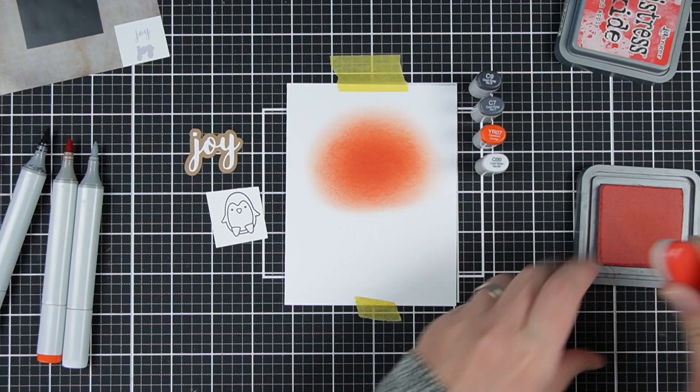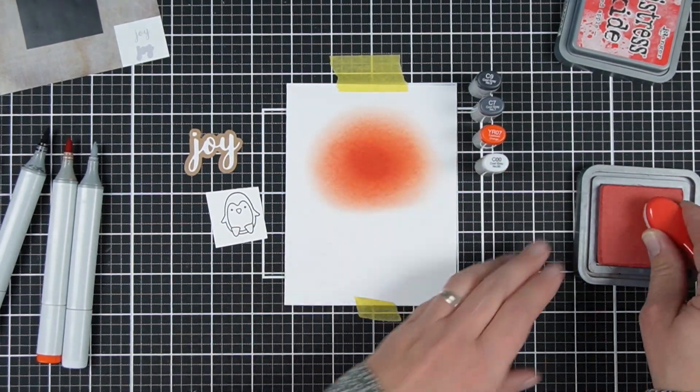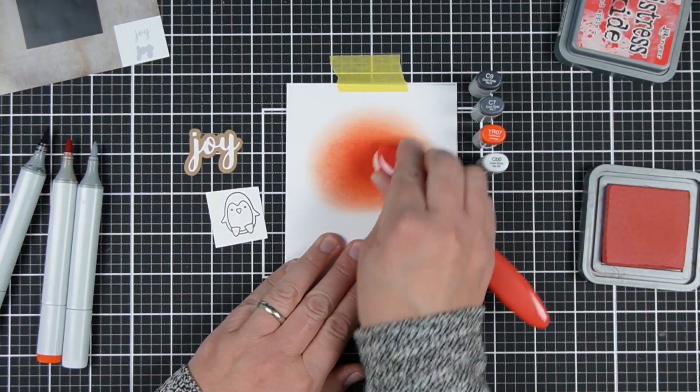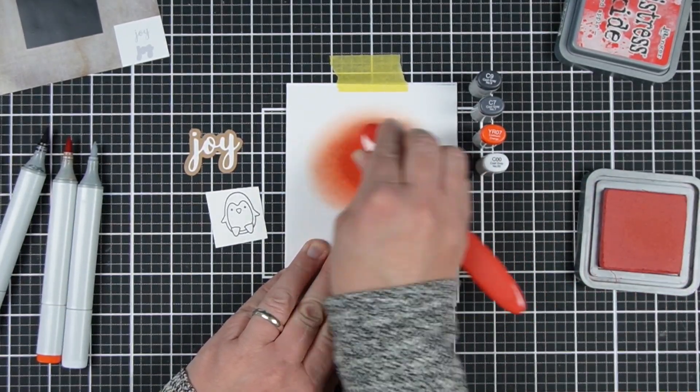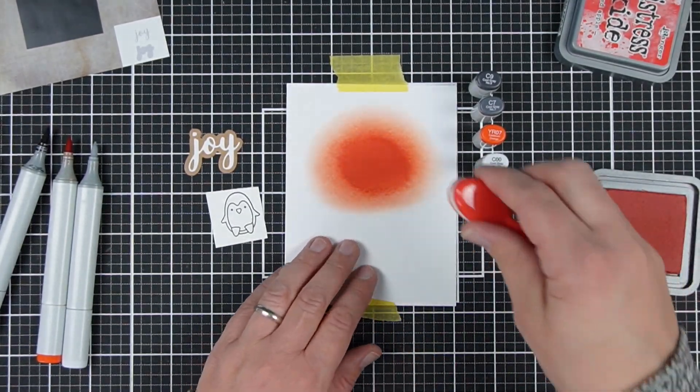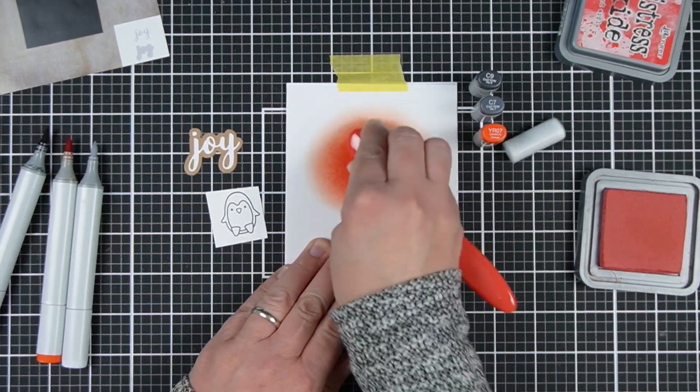Maybe it's just Christmas Eve and you could spend a little bit more time on this card. I'm going to use two colors of ink, blend just a little bit more, and add a little bit more contrast with that second color.